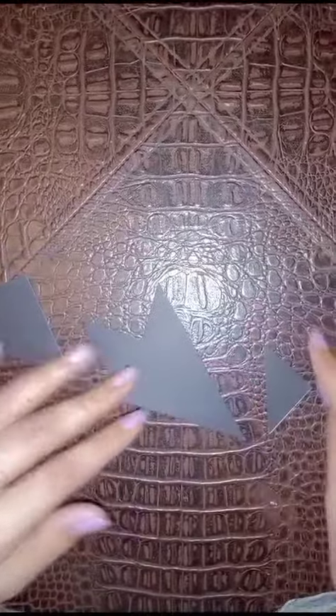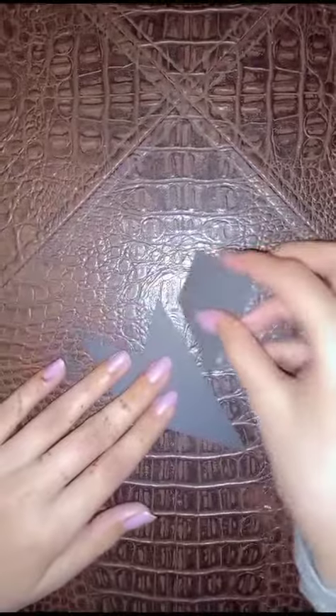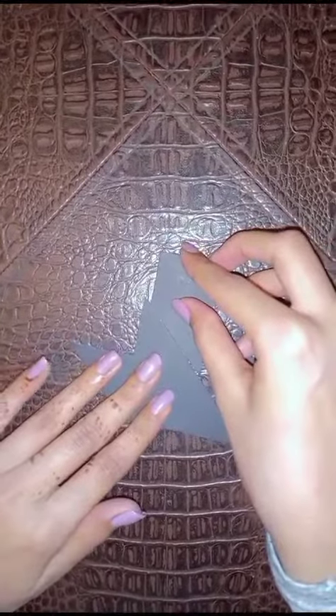It is a difficult one and not easy for everyone to get right on the first try. Let me show you how to make the T — here you can see I am trying.